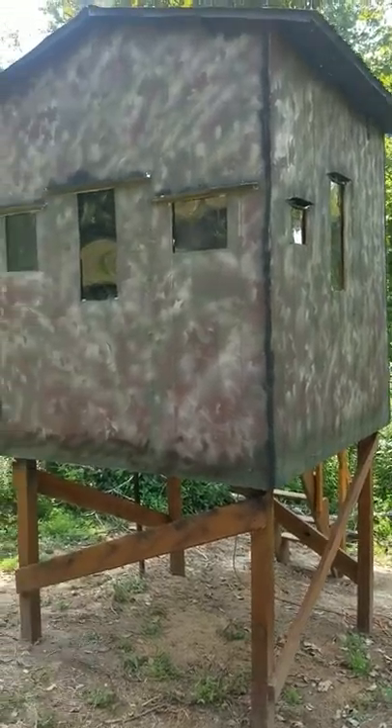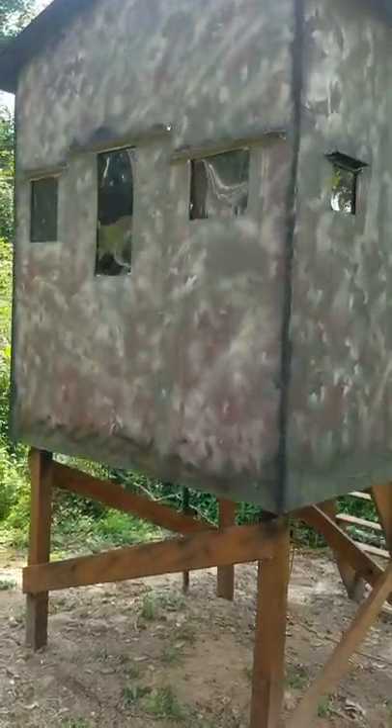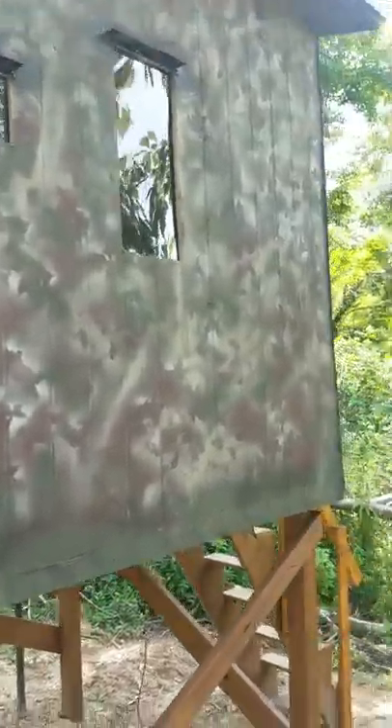It's got two archery windows in it for bow hunting. It's got a tin roof on 7-16 sheathing, and the boards are just OSB board. Nice little camo paint job — some green, brown, and tan with some leaves I just held up against it while I spray painted. My wife actually helped me with that.